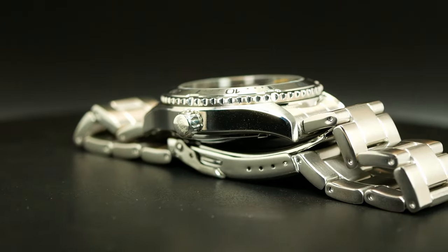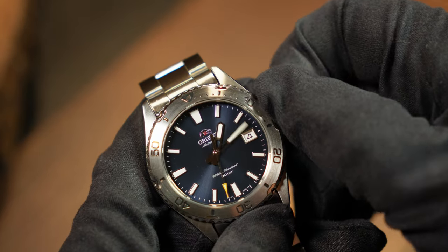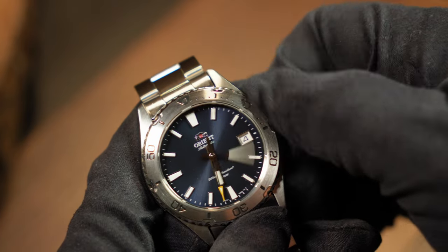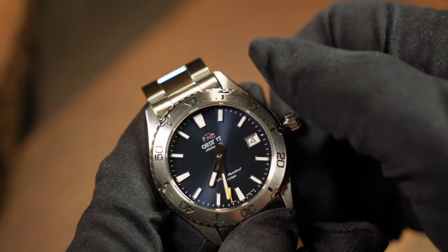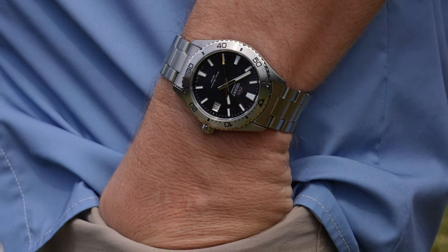Since this is a smaller diver, it has an appropriately smaller crown at the right. Even so, I didn't find it too hard to get a grip, unscrew it, and use it — although if you have fatter fingers than I do, you might. So I think this one really is geared towards those with mid to slimmer wrists.